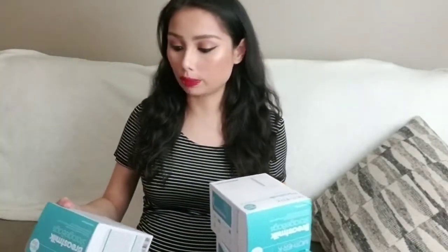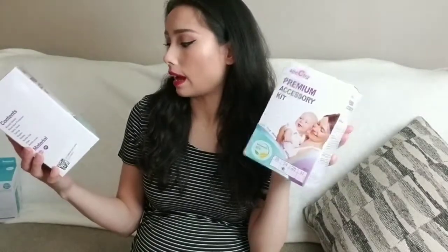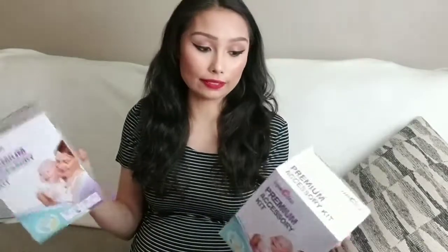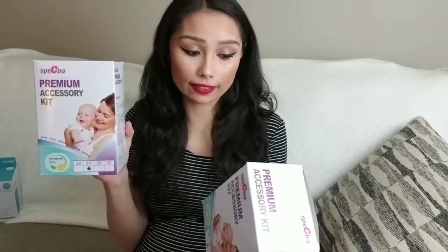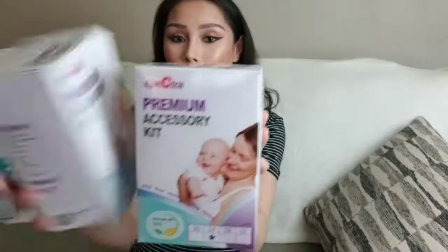First there are three packs of breast milk storage bags by Mother K — 50 bags each, 10 ounces. Next are two Spectra Premium Accessories Kits. I didn't know what size to get so I went with 24 millimeters. Each kit includes a breast shield, backflow protector, valve, head tubing, nipple, bottle, bottle cap, disc, and bottle cover — all silicone. There's a bunch of stuff in there.